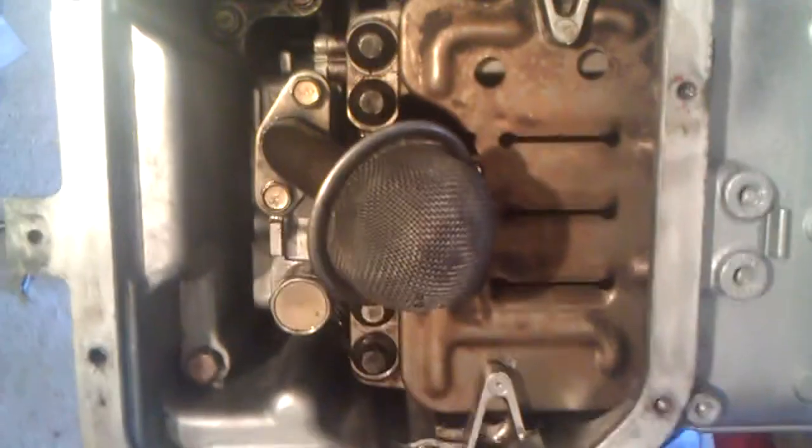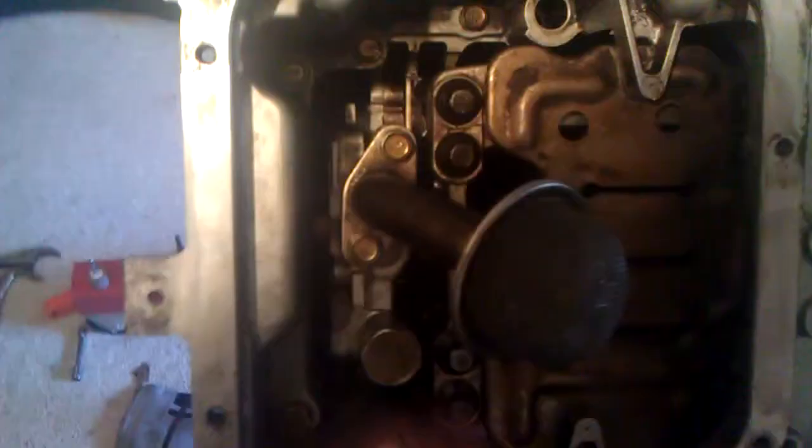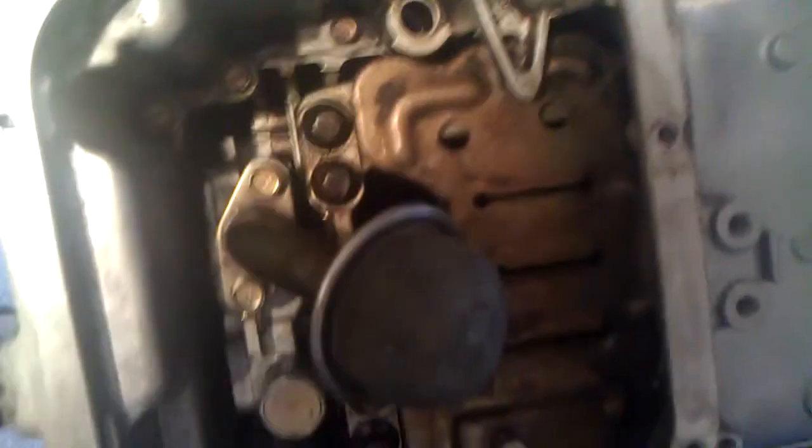The reason for taking the upper oil pan off: say if you want to replace the oil pump — because back in the day I shattered two of these — you will have to take off the oil pump. Or if you want to put ride bolts to strengthen the rod up, you will have to take off the oil pan. Also if you want to remove the crankshaft, you have to take off the upper oil pan.